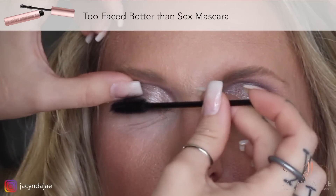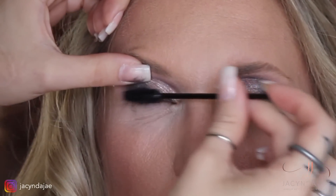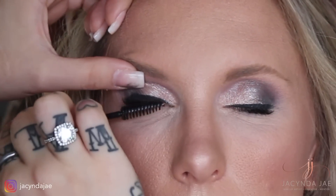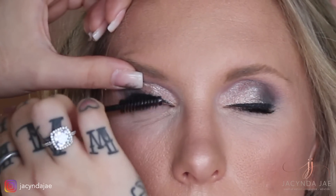This mascara technique I learned from my makeup teacher — she calls it 'wiggle wiggle flick.' Most clients are very uncomfortable having their eyes open for mascara. With this technique they don't have to, and bonus: it gets the bottom lashes at the same time.